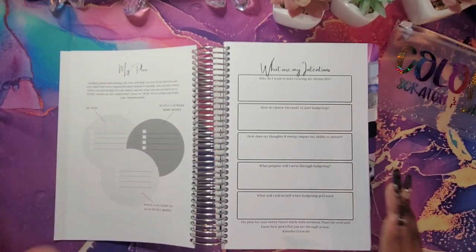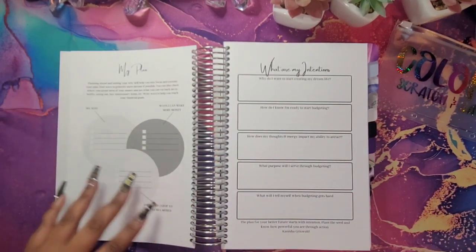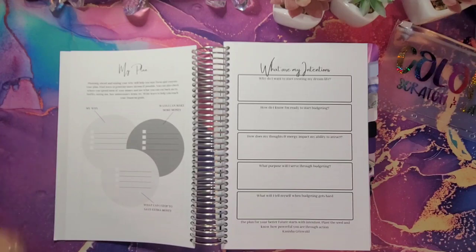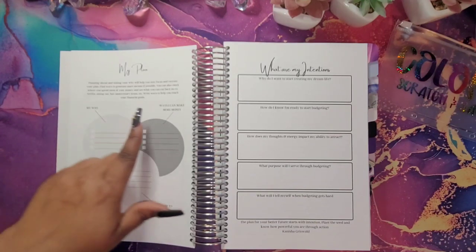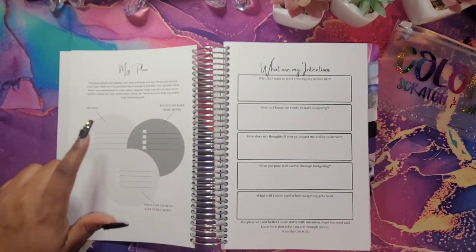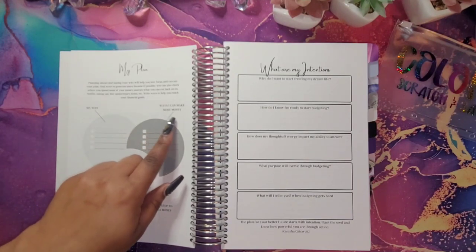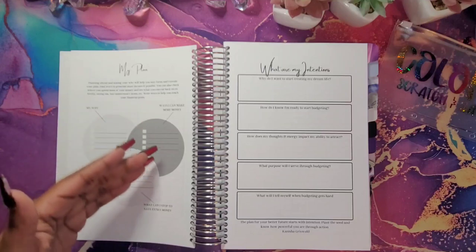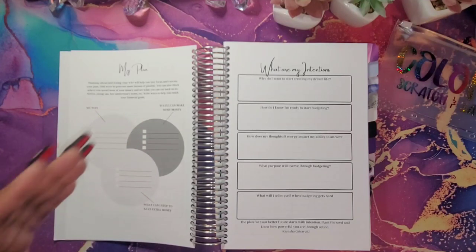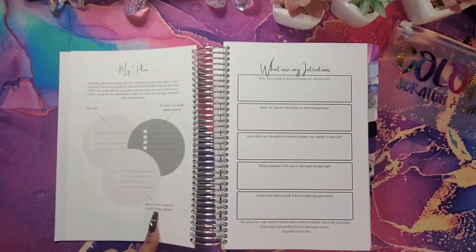Over here I have my plan — this is basically your why. You're going to put your why for starting your budget journey. I have: my why, ways I can make more money, and what I can stop to save extra money. For example, your why might be because you're tired of living from paycheck to paycheck. Ways to make more money: start some kind of side hustle or pick up a part-time job.